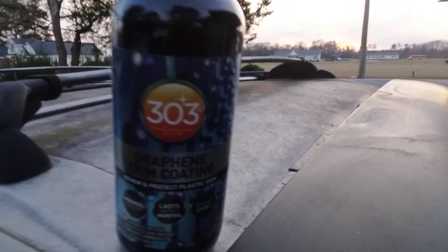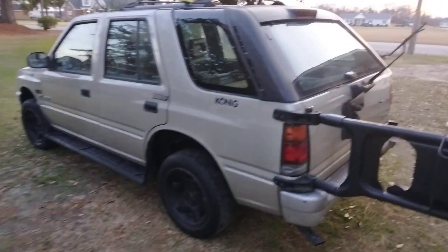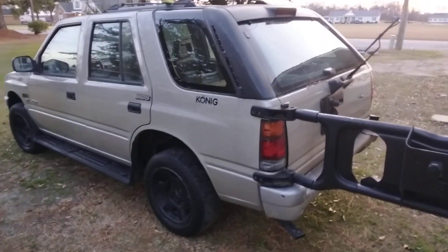Welcome back to the channel y'all. In this quick video guys, we're going to try this 303 graphene trim coating here on the black trim on my big boy Honda Passport.